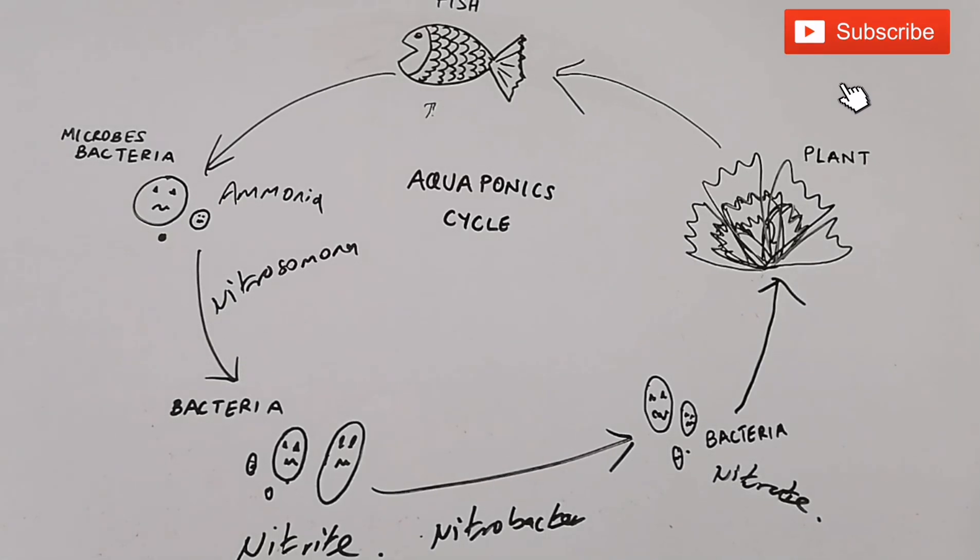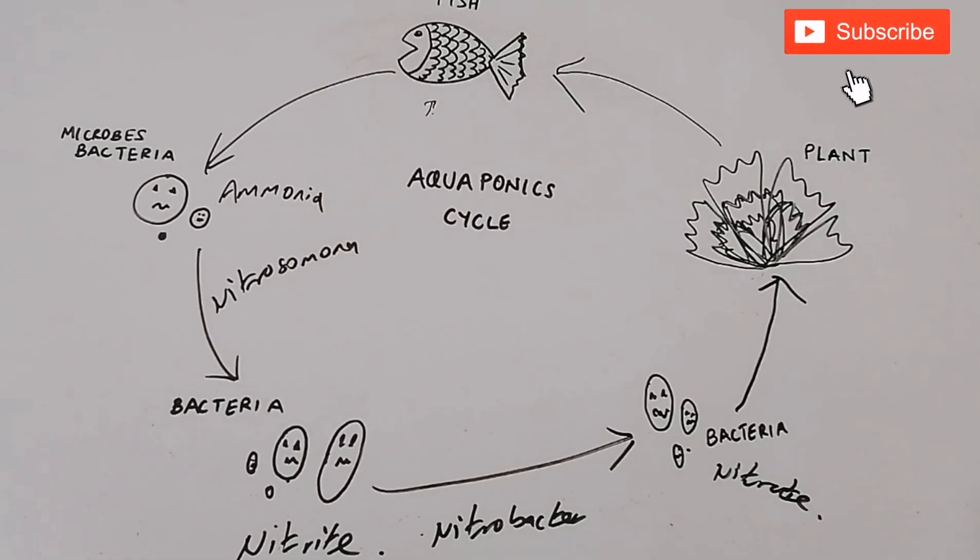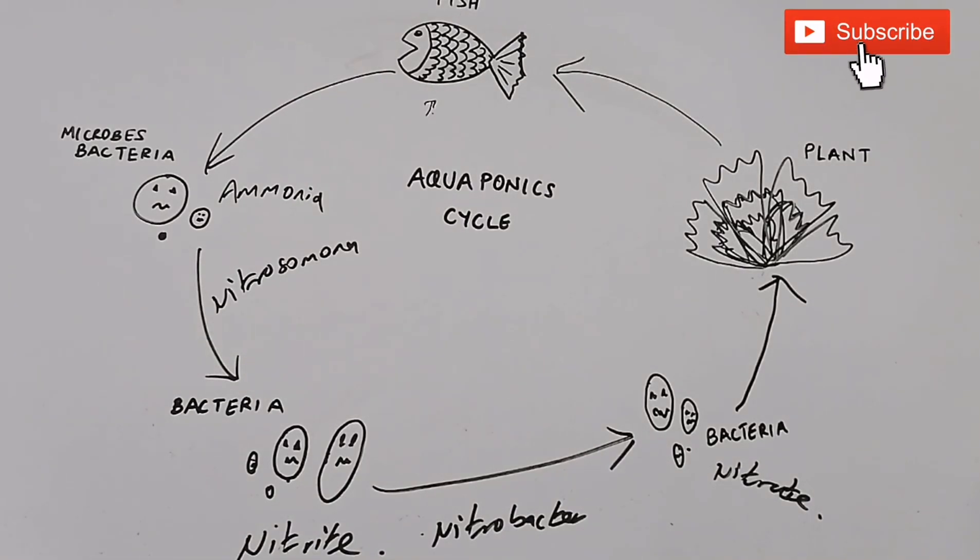In summary, the nitrogen cycle is extremely important as it converts toxic waste products into less toxic nutrients that the plants can use.